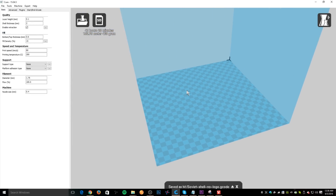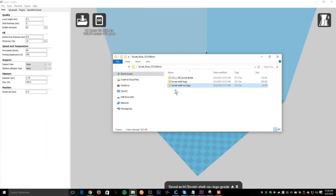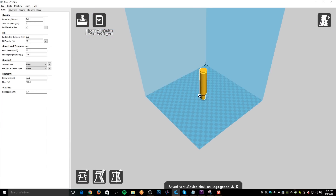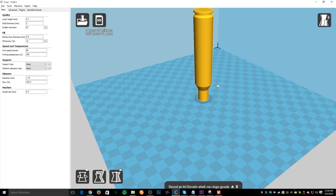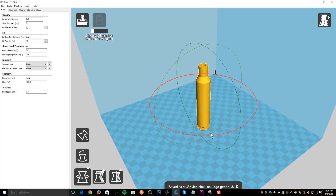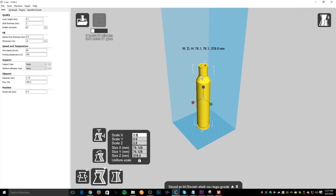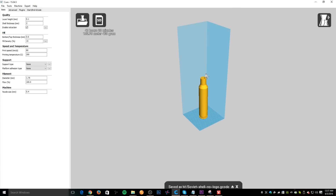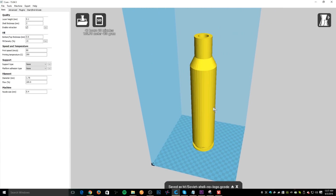Now we're going to open up the slicer — this is the Cura software. I had to manually configure it for the Rostock Max V2 printer because it's not one of the default printers. Let's drag in the file. We've got the Soviet shell with no logo on it. You can clearly see the shell is upside down, which we don't want, and it's really small — the size of a real .50 caliber shell. So we're going to rotate the model 180 degrees so it's upright, and then scale it up by 3.5 times, precisely 350%.